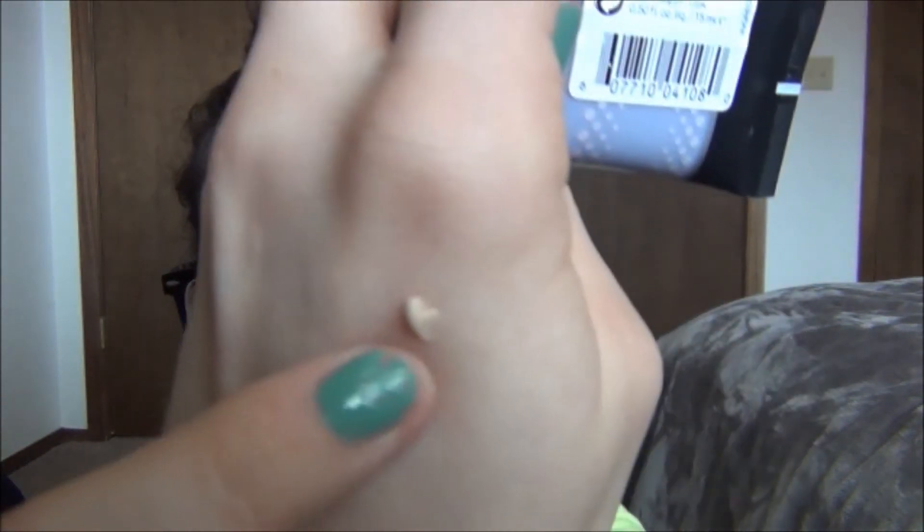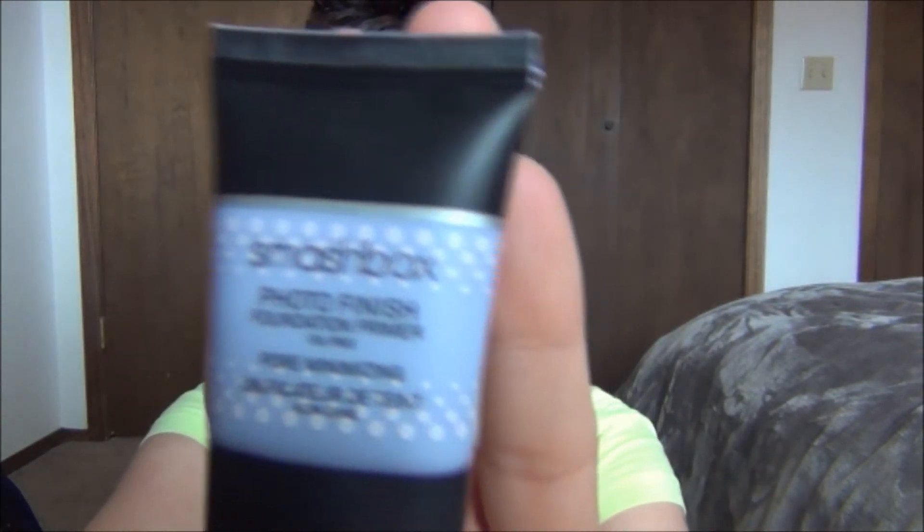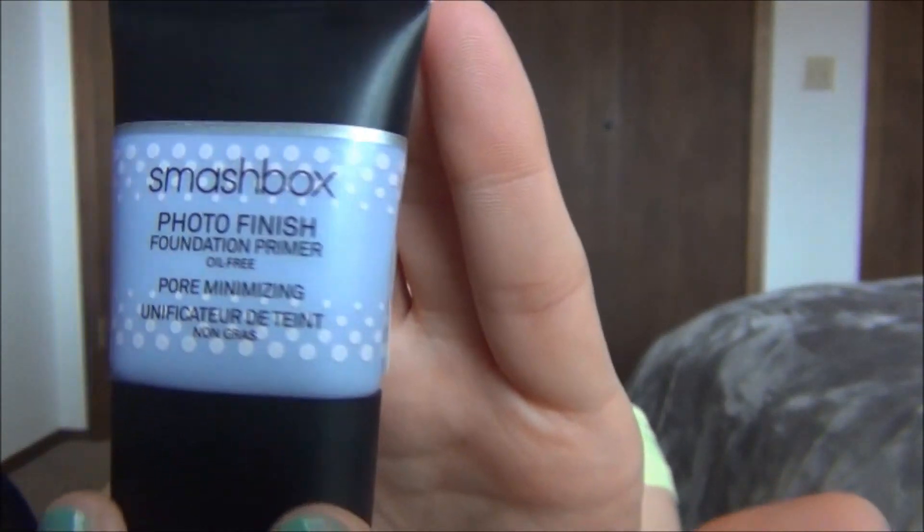The consistency — let me get a little bit on my hand — it's exactly like the Porefessional. Do you see that? It's this skin-colored consistency. It's not silicone-y. It's really, really good. I love this, and I'll definitely buy the full size when this is done because I've just been thoroughly enjoying it. The little tiny one is just so cute — it's like a little baby.